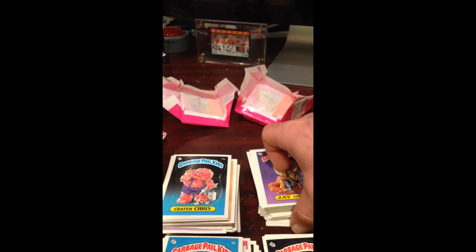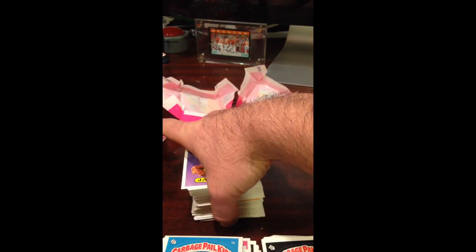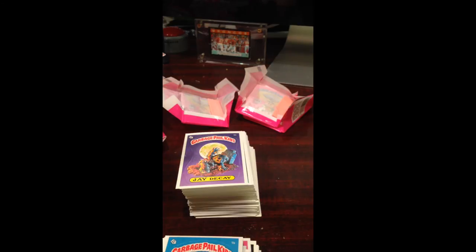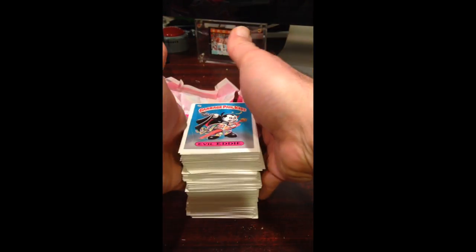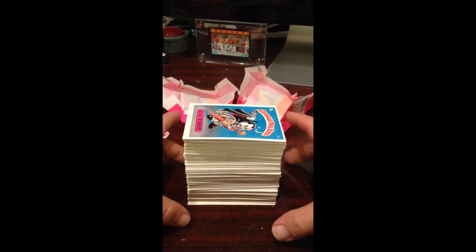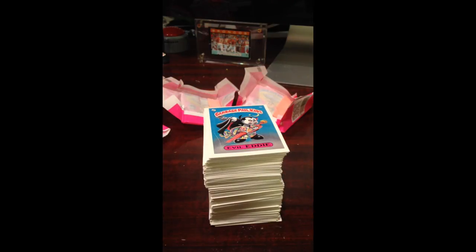I'd say it's a pretty solid box overall. We got a lot of centered cards in there — should be a good amount of tens, and a good chunk of nines as well. The usual sevens and below after that for the ones that are way OC or have the gum stain. That's what one box of cards looks like.